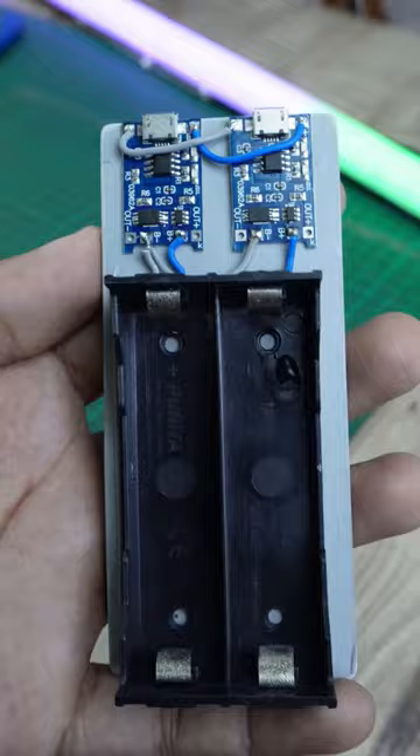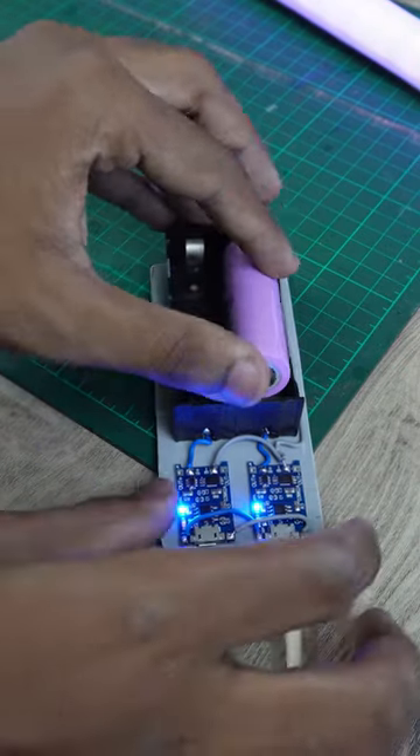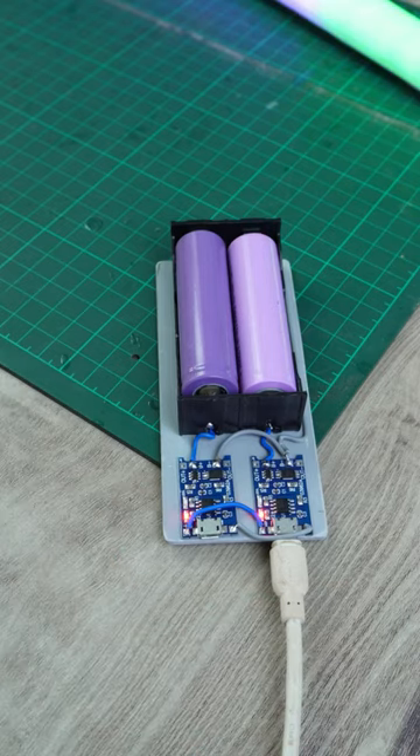Finally, I will ready my charger. I will insert a module in my 5V mobile charger. I will charge two modules in parallel. In this case, I will charge the battery for the first time and show you how to charge the battery.